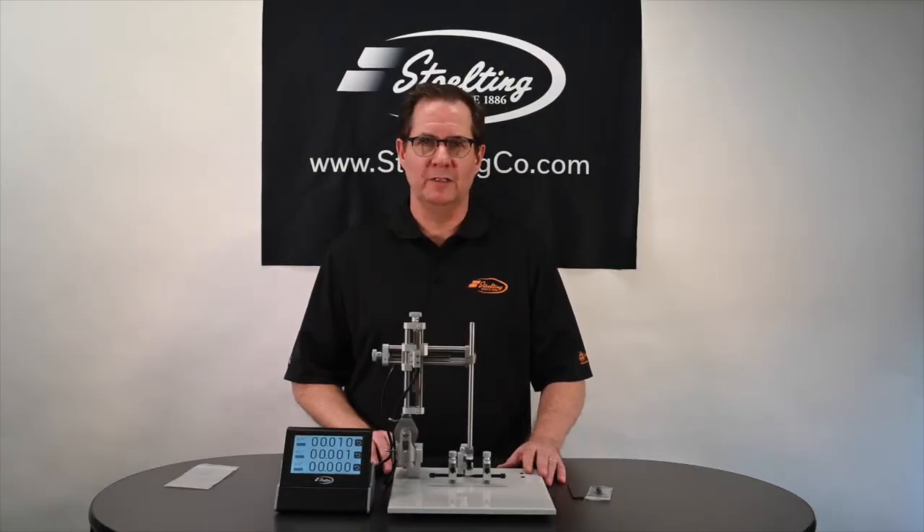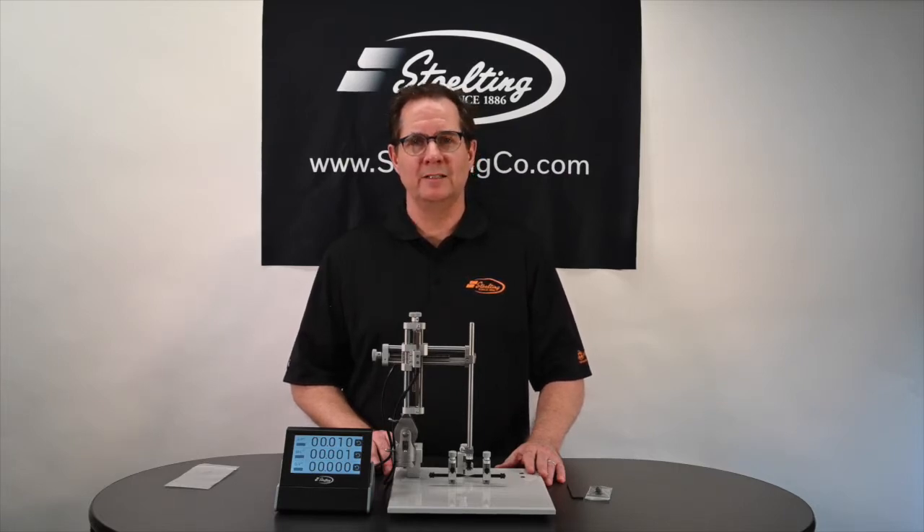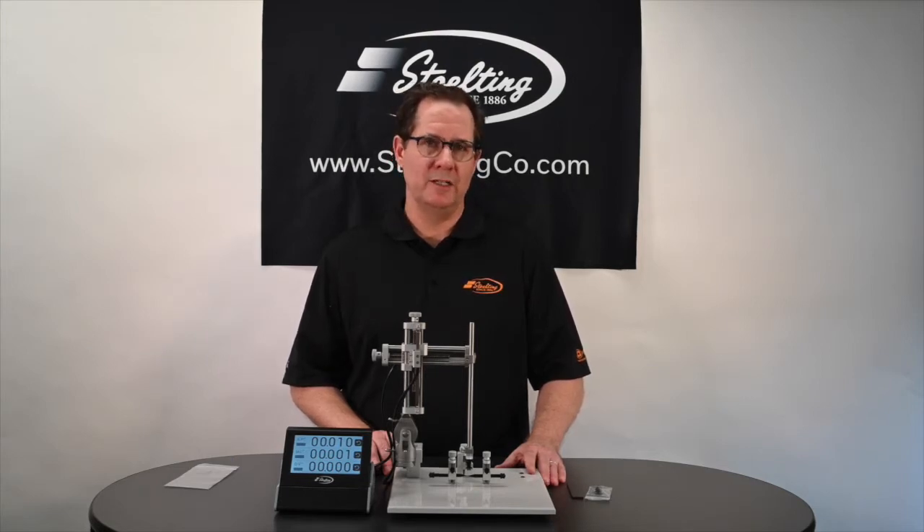Thank you for listening to our overview of the new 51730D just for mouse digital stereotaxic instrument. If you have any questions, you can visit our website at www.stolteinco.com or call us at 630-860-9700. Please find other video presentations on our YouTube channel. Thank you.